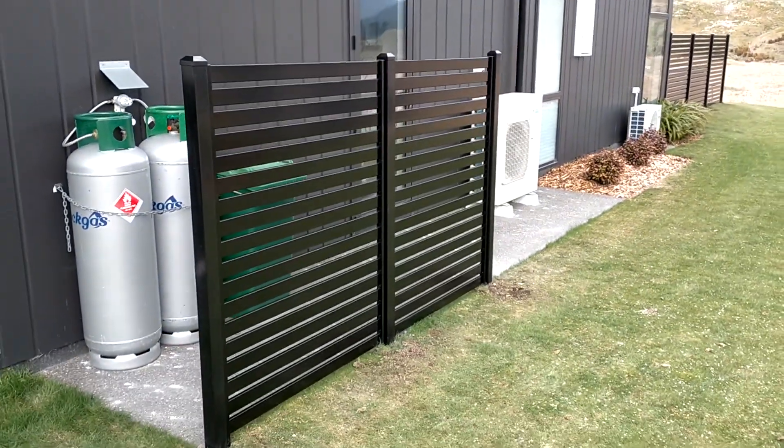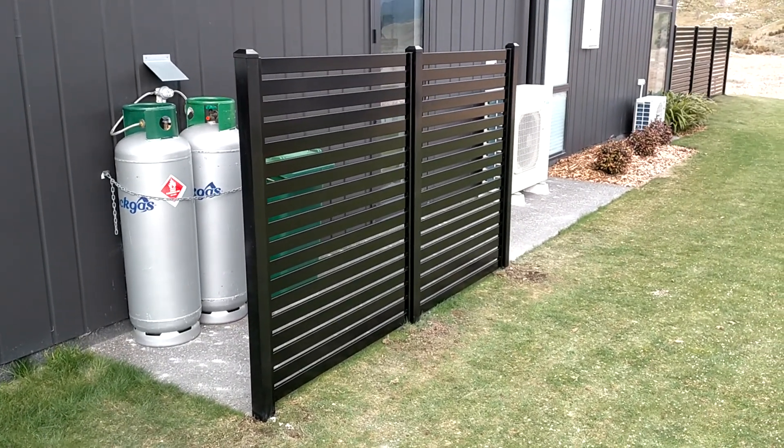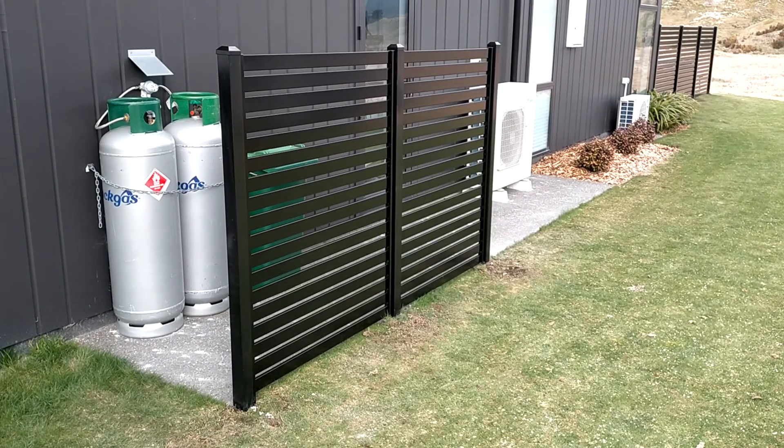If you're interested in the slat, let us know. This one has 65mm posts, which are probably recommended, but there are 100mm posts and 50mm posts available as well. Head to us on the website at strongfencing.co.nz.